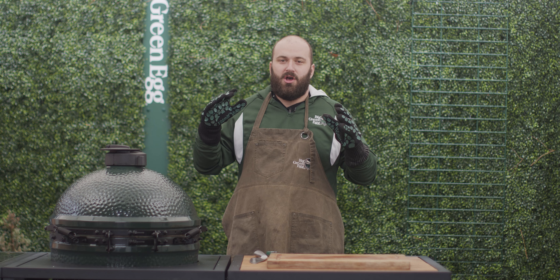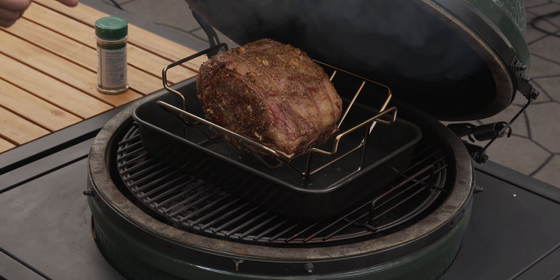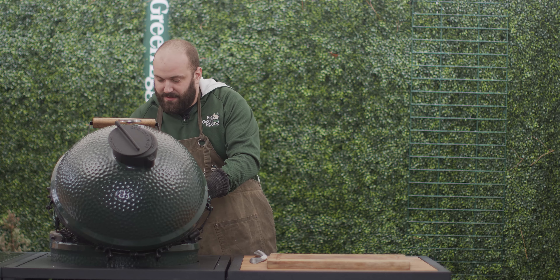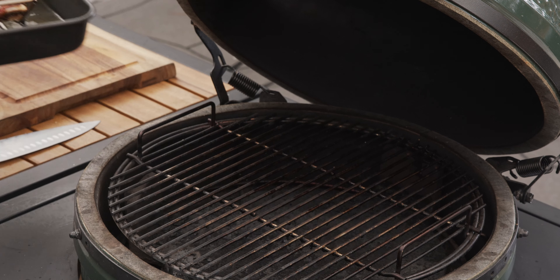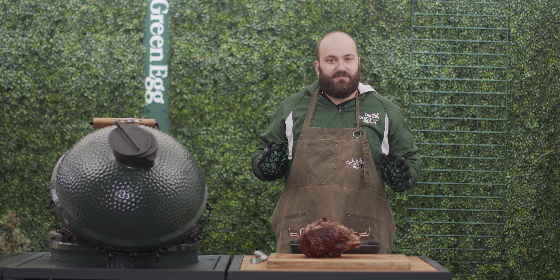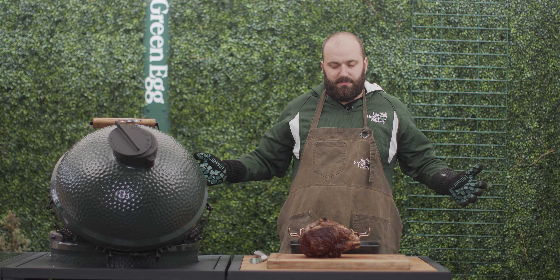Welcome back guys. We are about to pull this prime rib off our egg after it has been cooking at 450 degrees for the first 20 minutes — that allows us to put an epic sear on the outside. Then we finished it up at about 375 degrees until the internal temperature hit about 130 degrees. So this will be a great medium prime rib. This thing is perfect.